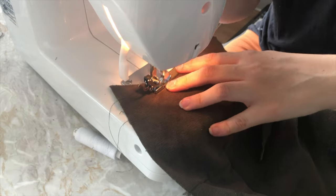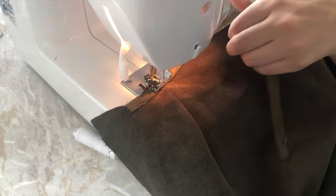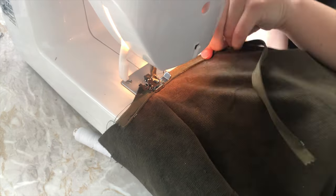Next, sew the waistband right sides together with the waist of the skirt. Now it's time for the invisible zipper. The zipper is put on from the middle of the waistband and then this is folded down and sewn right sides together at the zipper before turning it inside out.